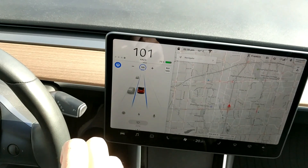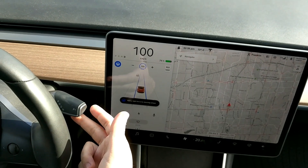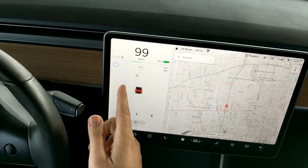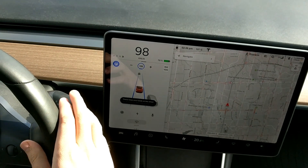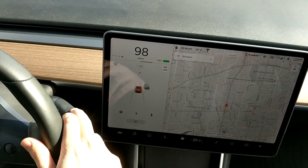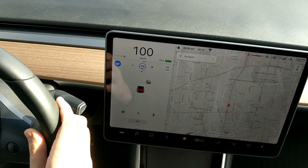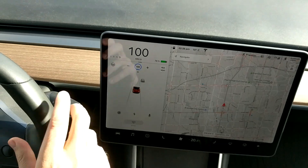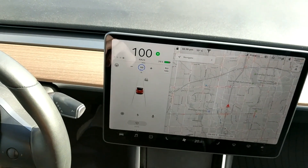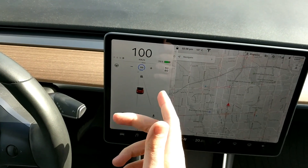There are three different ways to take over and disengage autopilot. One is you can take the stick and just tap it up — autopilot is disengaged. The second way is you can tap the brake — autopilot is disengaged. Or you can just move the steering wheel and autopilot is disengaged. One thing to note: when you disengage by moving the wheel, TACC comes on — that's the mode I was talking about earlier.